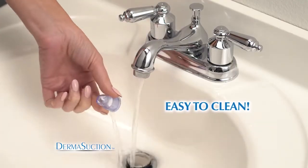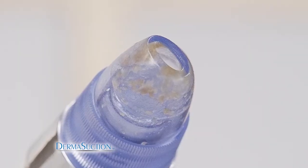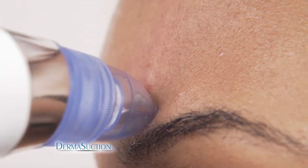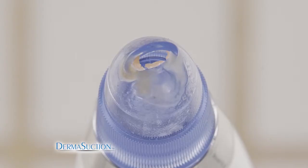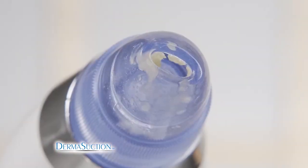DermaSuction is easy to clean. Getting a chance to look at the gunk that had been pulled out, I was pretty horrified — but better in the DermaSuction than on my face. Honestly, it worked really well, and it only took about five minutes. The DermaSuction was awesome, and I can feel the difference, actually getting it all the way down to the root. It's almost addictive because you can see all this stuff coming out of your skin that you didn't even know was there.